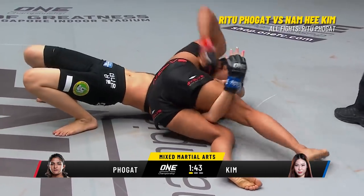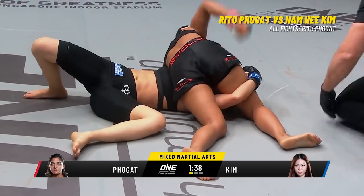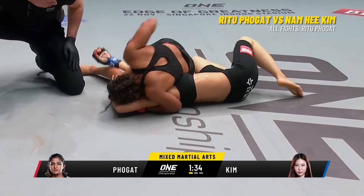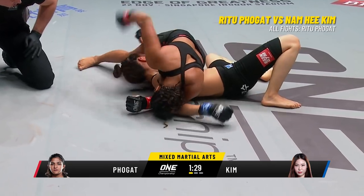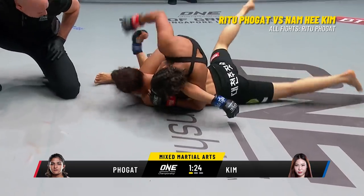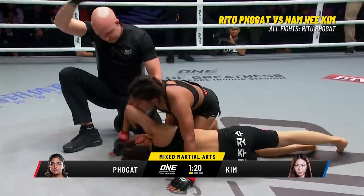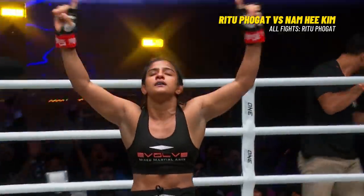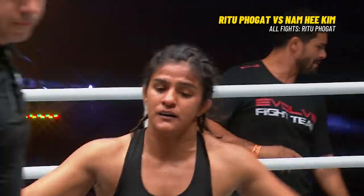The referee's gonna be forced to stop this because she can't defend herself. Folgat dominating her — absolute domination. Pounding away with the right hand. Is it over? Is the referee gonna stop it? Kim no place to go, wide open for punishment. Folgat brings her down — the Indian owning her. She signs the pink slip, some of the ownership papers. It's goodnight Irene. Ritu Folgat gets the win for the Folgat family, for India. What a victory — she has arrived. Welcome to mixed martial arts, Ritu Folgat.